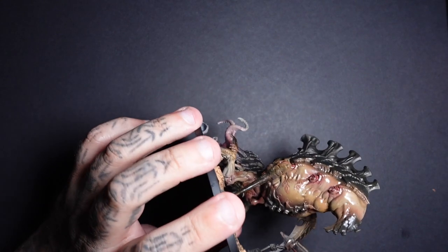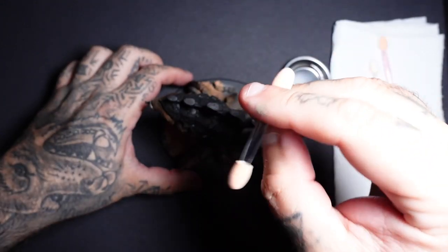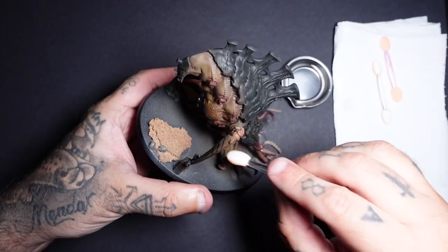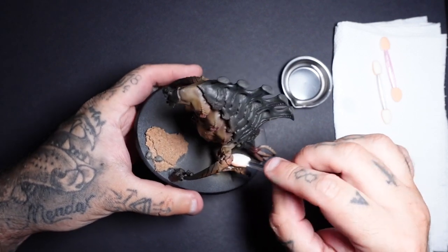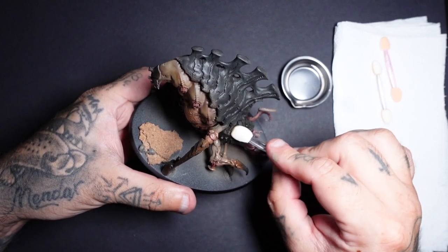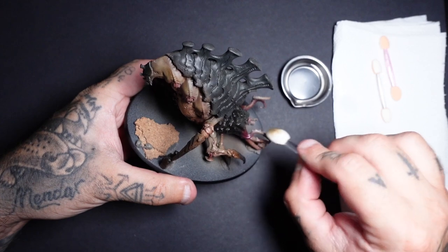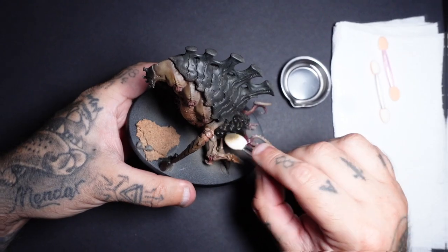Then we'll go into our removal process with some cotton makeup sponges — these are my new thing, I don't use cotton buds anymore. Once you've given that a few minutes to dry, start to wipe it off nice and gentle, because I've not applied any varnish. With a little bowl of mineral spirits, just work your way around the miniature, removing that so it leaves all the streaking grime in the crevices. It will tint the skin a little bit more to a dingy, grimy colour.